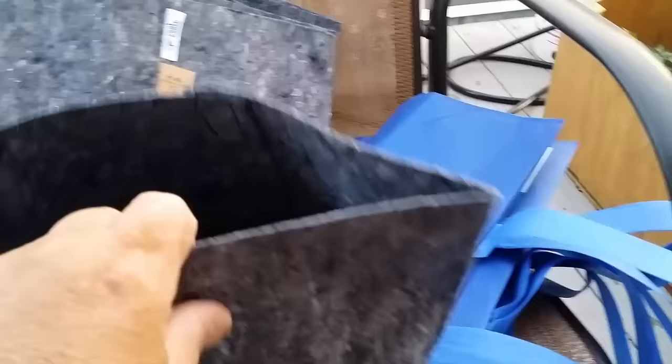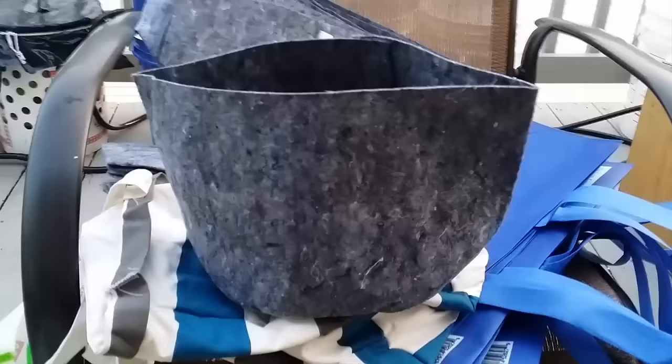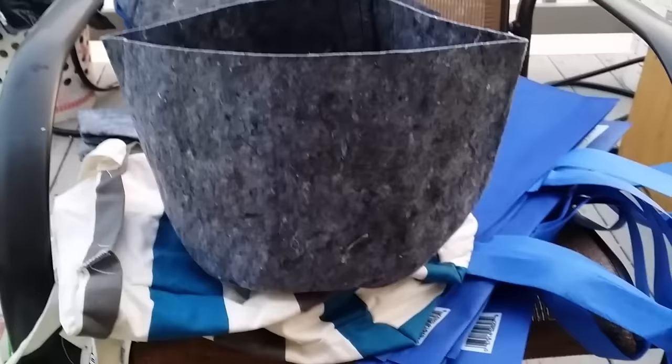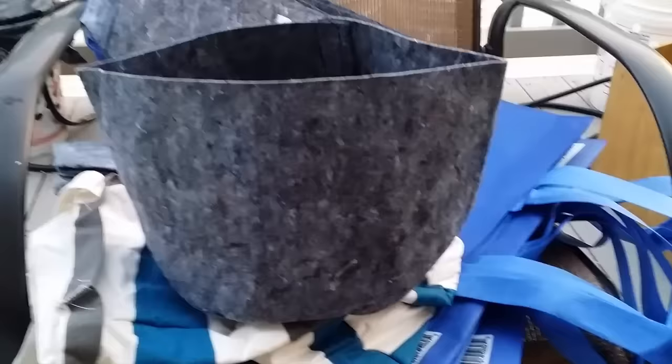As you fill it with water it will seep out the sides, and that's the whole idea. The concept of a grow bag is that as the plant grows, the roots will try to reach the wall of the bag. When they hit the wall, the fine roots actually get burned by the air — it's called air pruning. It prunes them so they don't get the wrapping around that normally happens in a small container, which causes root binding and stunts growth.